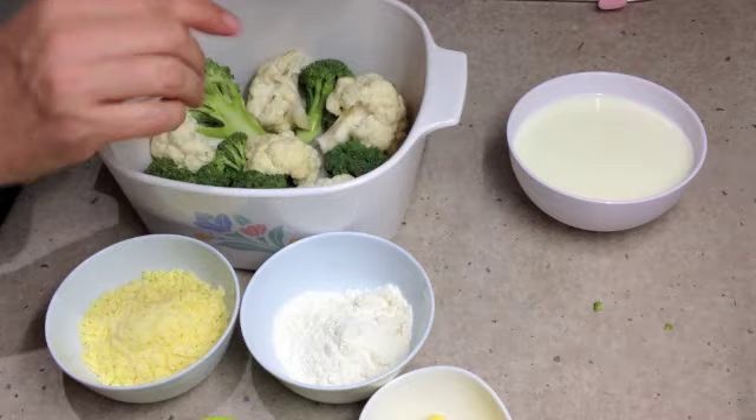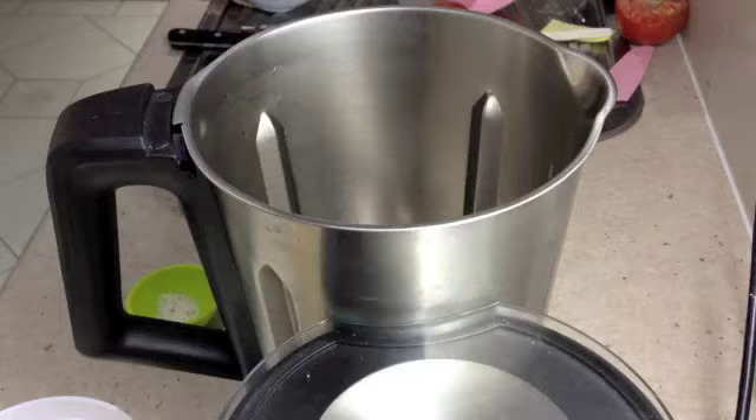I'm just going to put this in the microwave now for about five minutes covered. And now for our bechamel sauce.